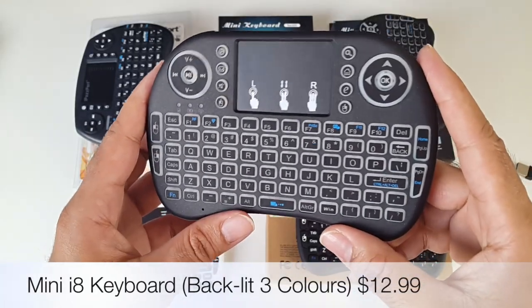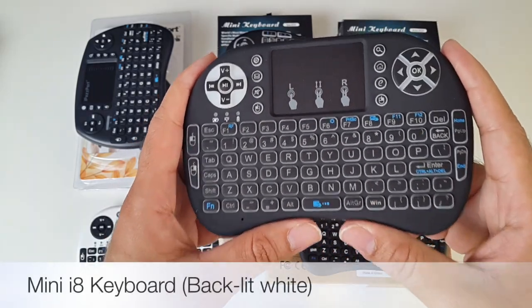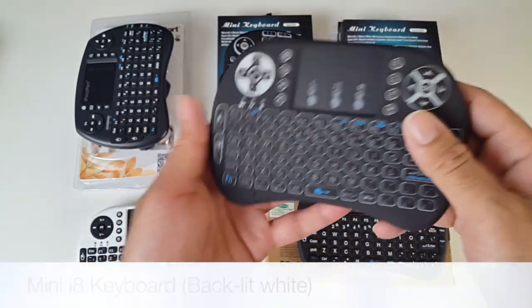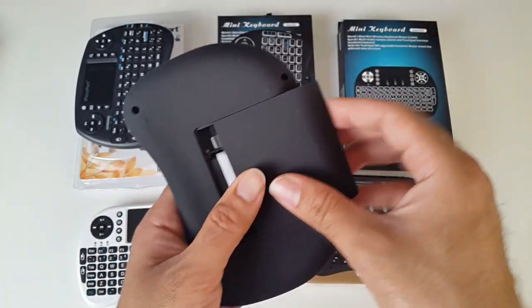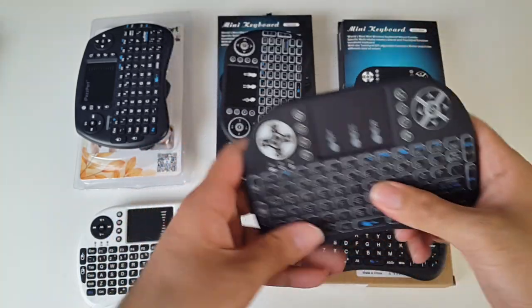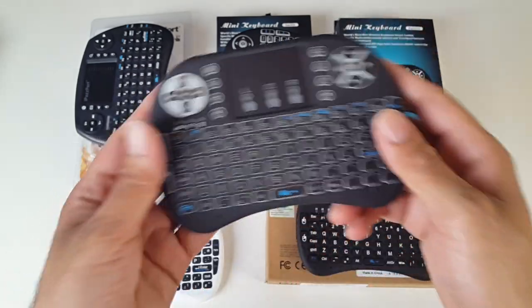I'll put the price on screen for this one as well. The next one is called the Mini i8 wireless keyboard. This is backlit again — it's exactly the same as the previous one except the backlit is only one single color, just a white backlit keyboard. If you're not fancying the extra colors then you can go for this model. It feels exactly the same. It's also got the grips on the back with the same rubberized texture, and even the packaging is the same.